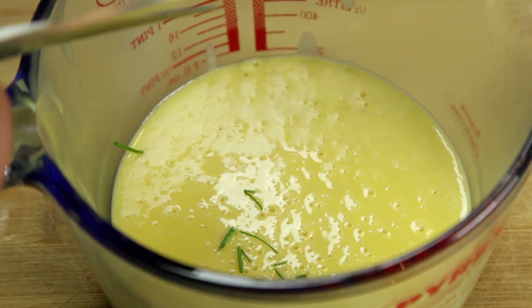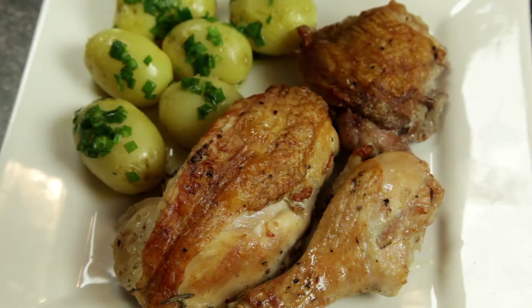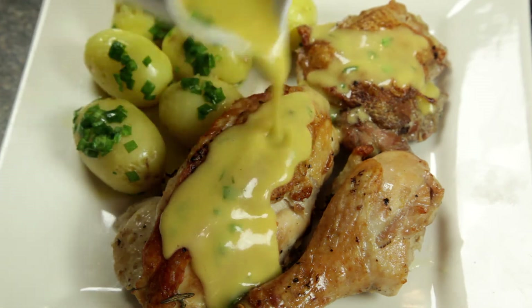To finish it off, add some chopped chives and pour over your choice of meat. Today I'm adding it to a beautiful pan roasted chicken which you can learn about in another video.